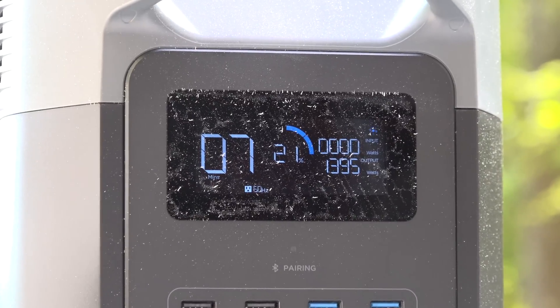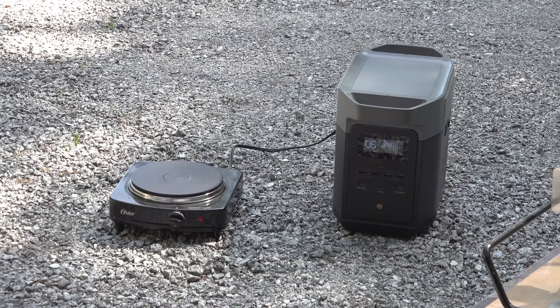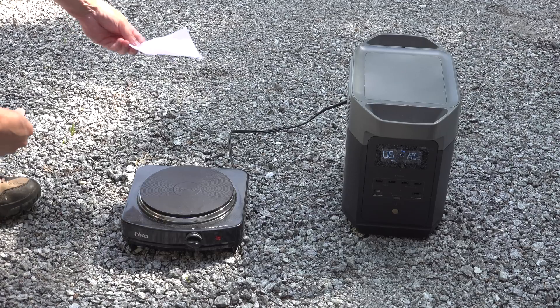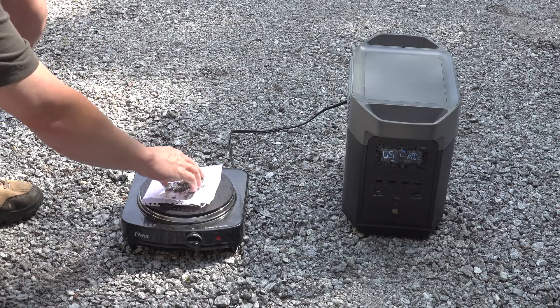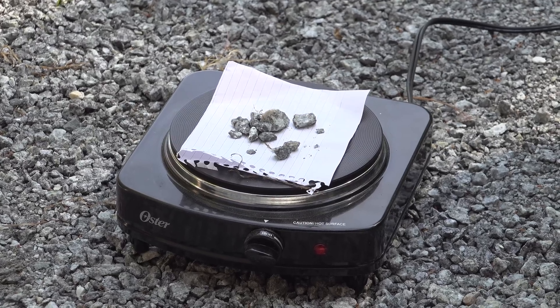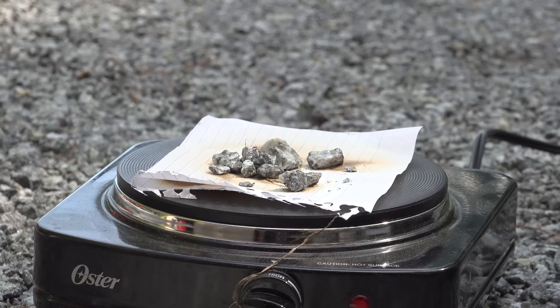This might be something you do while camping or during a power outage. Out here at the shop, I only had the electric hot plate, and I wanted to make sure you guys would know this thing was on, so I came up with another idea. This is around 900 watts, and that is a lot of power, but during an outage this thing could be perfect for heating up food or boiling water.